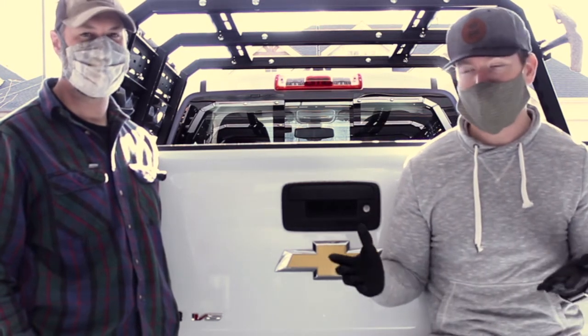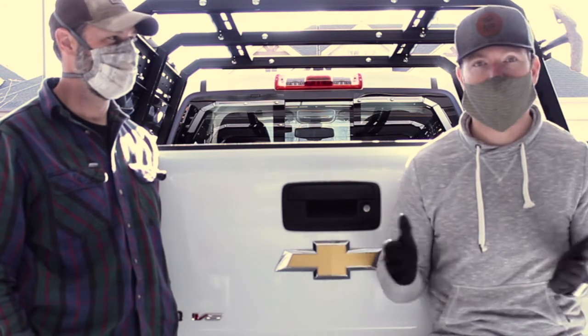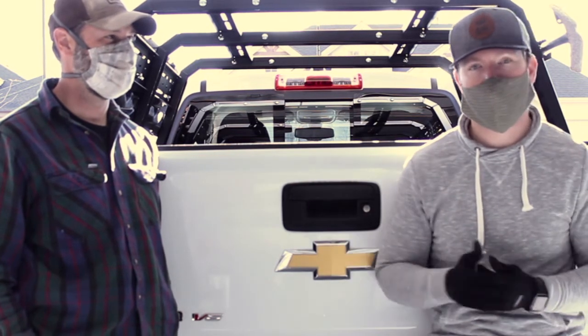Hopefully this was helpful for you and you have an idea of what it's like to install this bed rack on this truck. If you want to see more videos from us, just click on the video that's right now on the screen. Thanks for watching — we'll see you next time.